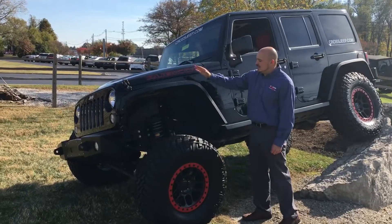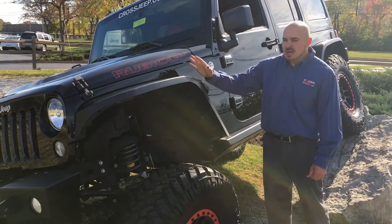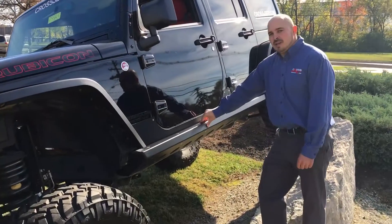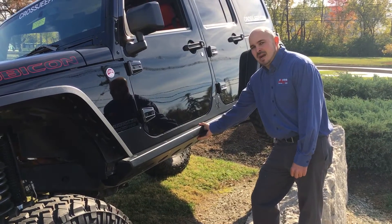One of the first things I'm going to show you today is the Nemesis Industries aluminum fender flares with built-in skeletons for extra strength and extra durability. Along with those fender flares, we've got Nemesis Industries belly rockers, which are also built with extra strength for those off-road situations you might or might not get into.